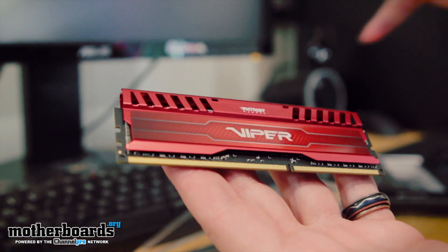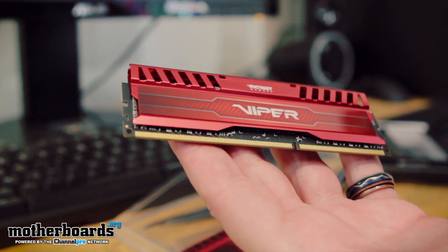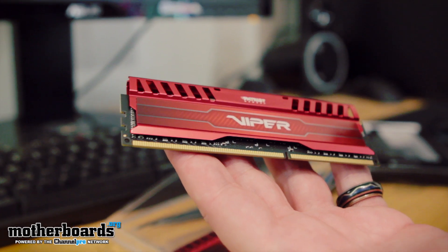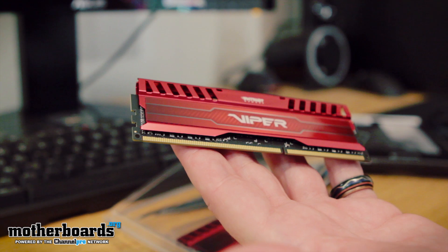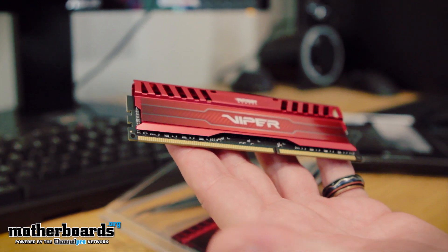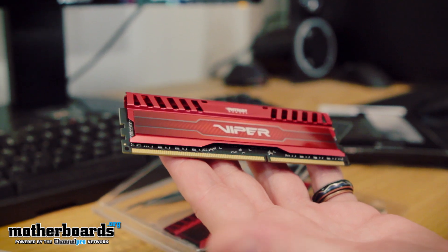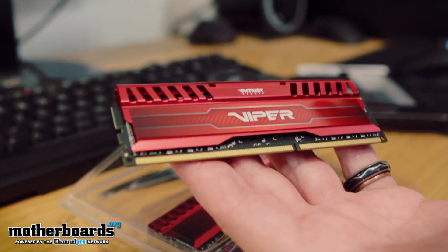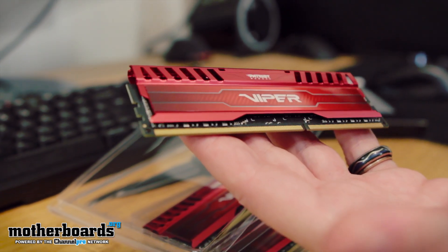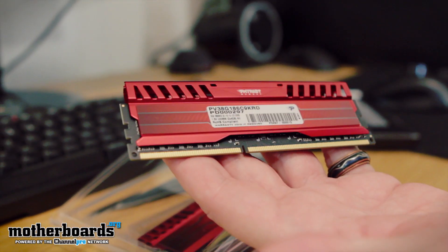Without dropping it — you pull this out, just look at that. Now, each one of these is an 8 gigabyte kit. Like I said before, the XMP Profile 1 is 1866 megahertz. This stuff is geared for the Intel 6 and 7 platforms. It's going to work great with all your Ivy Bridge stuff, your X79 stuff, and it can even work on some of the server stuff. So there's the front, and there's the back where you guys can see all the nomenclature.